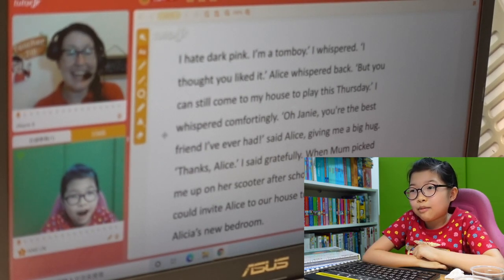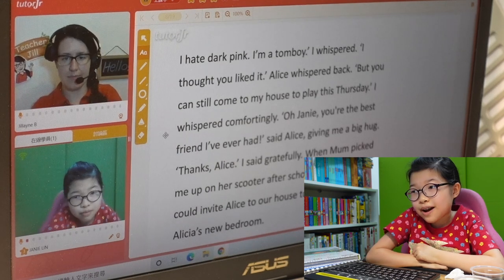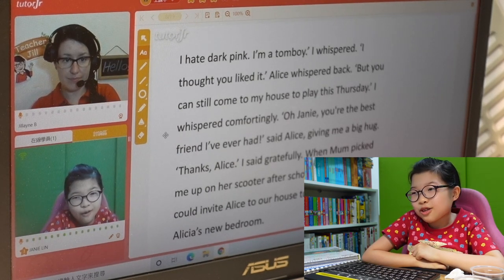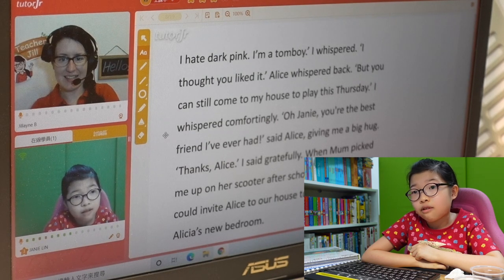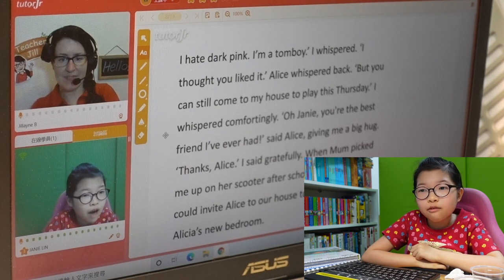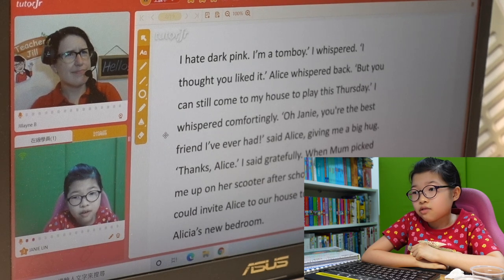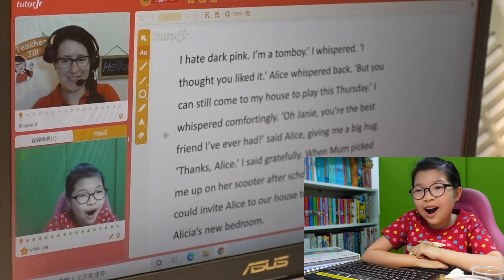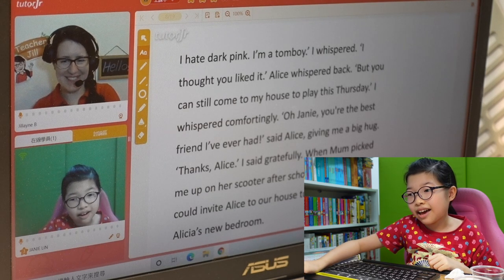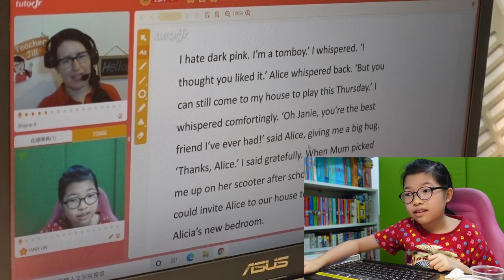I hate dark pink. What happened to me? I'm a tomboy, I whispered. I thought you loved it, Alice whispered back. But you can still come to my house to play this Thursday, I whispered confidently. Oh Janie, you're the best friend I've ever had, said Alice, giving me a big hug. Thanks, Alice, I said gratefully. My mom picked me up on her scooter after school. Is a scooter a very small motorcycle? Kind of, yeah — it's maybe a safer kind of motorcycle and they don't tend to go as fast.